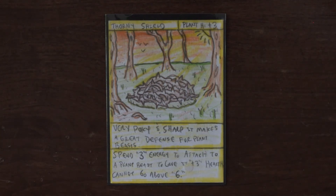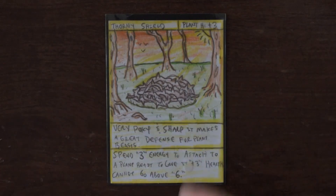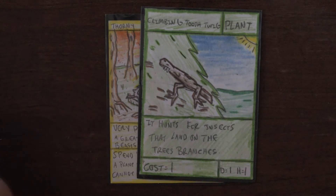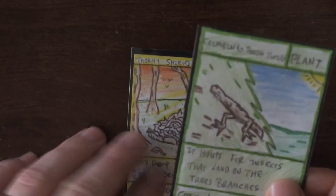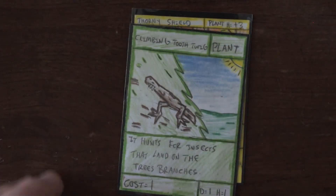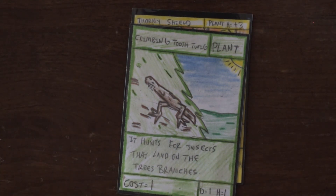To give it plus three health — cannot go above six. So this only works for plant-based creatures, such as the climbing tooth twig. It would not, however, work for something like the mud ghoul, as that's type earth. So you take your plant creature, put the card behind it, it gives it plus three health. Instead of being a damage one health one, it's now a damage one health four, so it makes them a lot tougher.